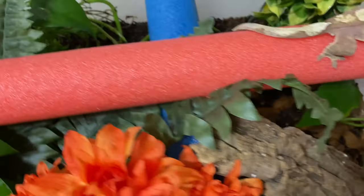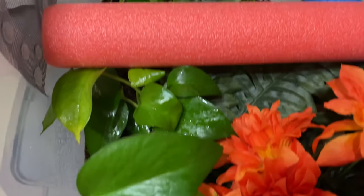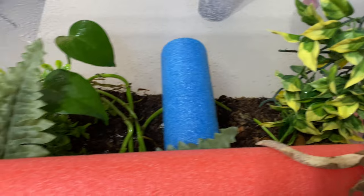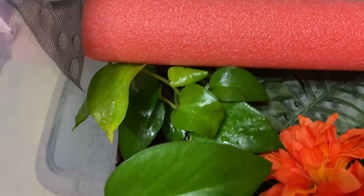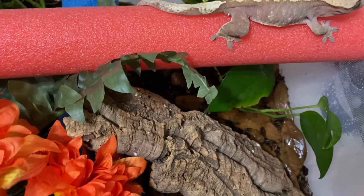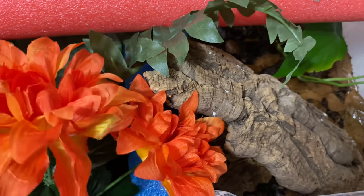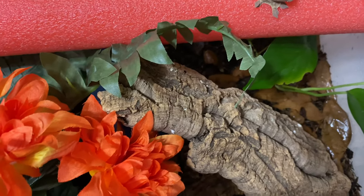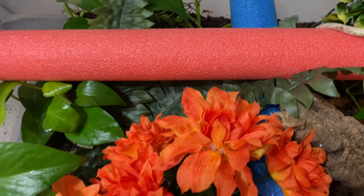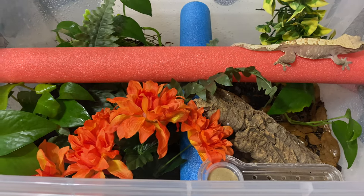This is her enclosure - she has some cork bark in there, quite a bit of artificial plants. I don't like to try to keep too much stuff alive, but the pothos just takes off like a weed and does really well, and it's totally safe. It's set up bioactive with the ABG mix, the drainage layer, and leaf litter in there for the isopods to munch on. She's a happy camper.